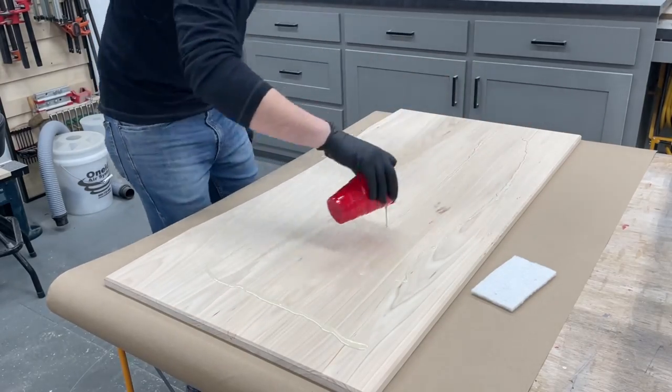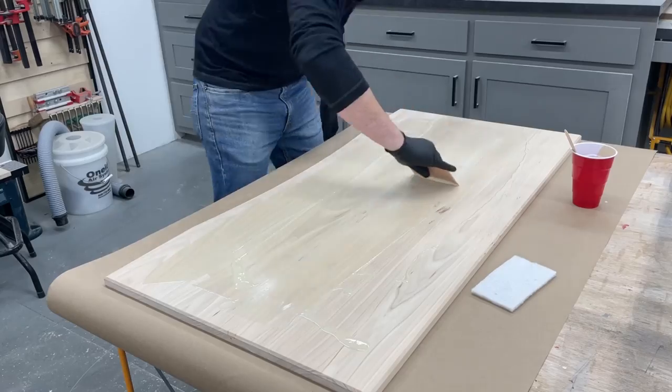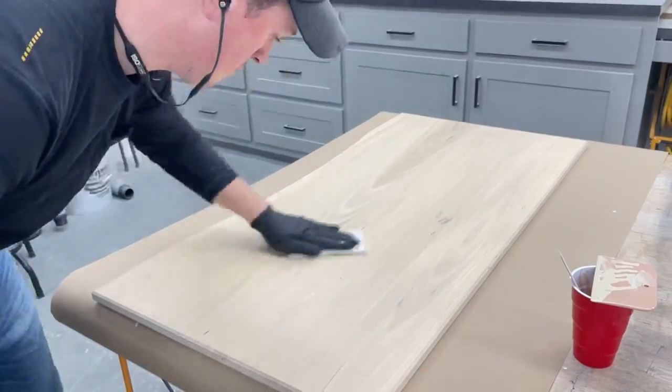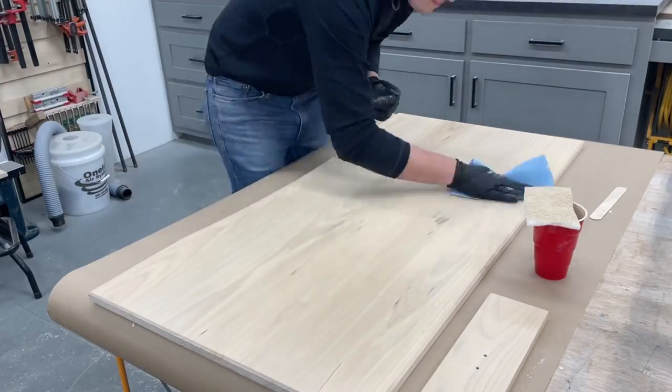For the finish, I gave my three-year-old daughter some samples and she chose Rubio Monocoat in the color natural. Of course three-year-olds know best, so that's what I went with. It really is my favorite color on lighter woods that you want to keep looking as natural as possible.